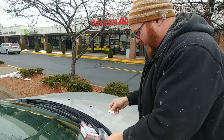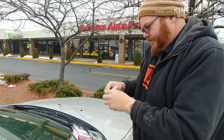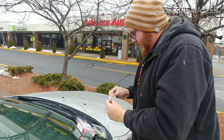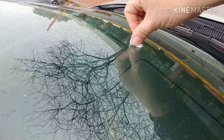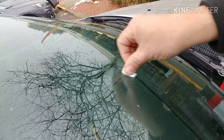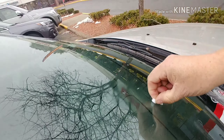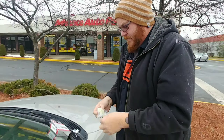Then it says clean it with the alcohol prep pad. Alcohol prep pad — whoops — clean it. We'll clean it really good like that, there we go.